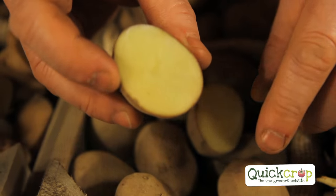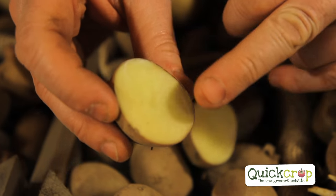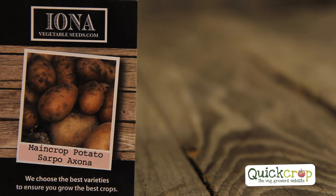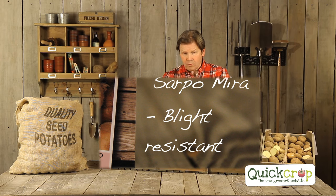Moving on to Sarpo Axona — what's the difference between Sarpo Axona and Sarpo Mira? There are two major differences: it's a much creamier potato and the flesh is similar to Sarpo Mira, but it doesn't give as high yields. It produces a much more rounded potato — Sarpo Mira can be quite big and knobbly — but it's equally successful from a blight resistance point of view.